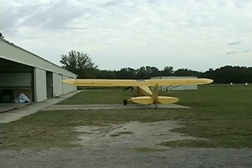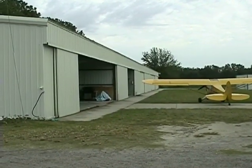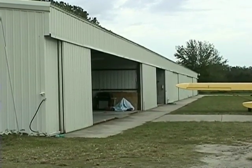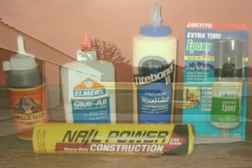Want to start a never-ending discussion? Just walk into any hangar and ask what glue is best, and you'd better find a chair — it's going to take a while. Let's start right off and eliminate the ones you do not want to consider.